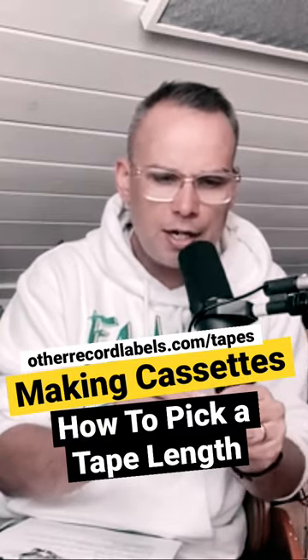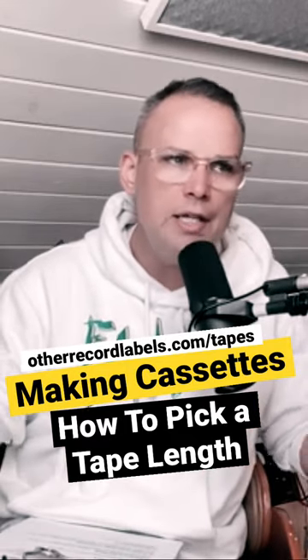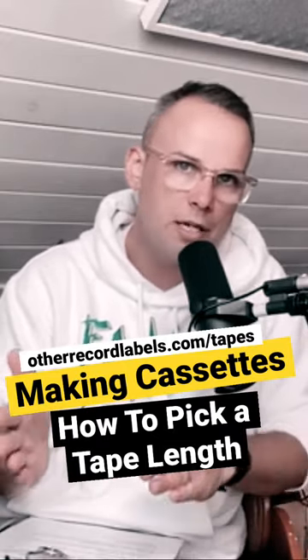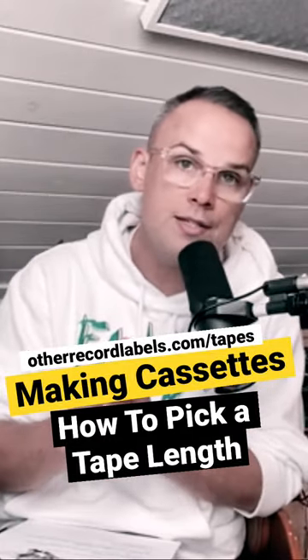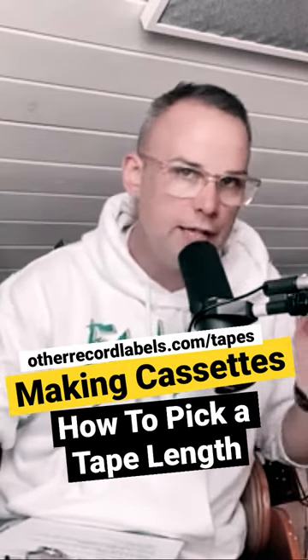You order the cassette for how long you need. A 22-minute cassette will have 11 minutes on each side, or a 30-minute cassette will have 15 minutes on each side. So you need to look at the full length of your album or EP, see how long that is, and then pick a cassette length allowing for space at the beginning and at the end.